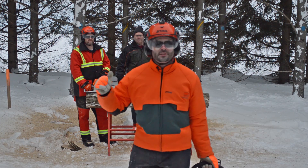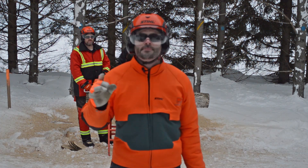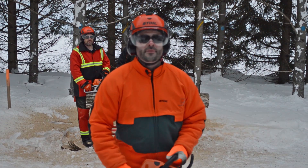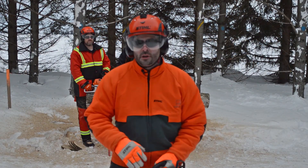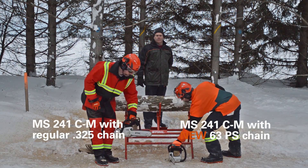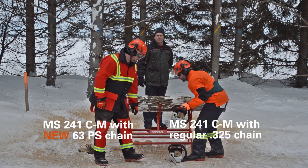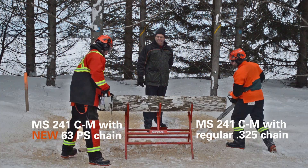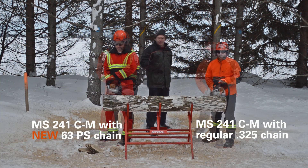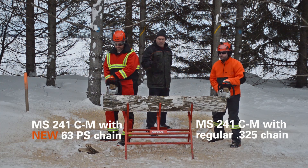But I need to note, Adam is a trained professional arborist and has many years of experience. And to show that these chainsaws perform differently with the different chain types on them, we're going to switch chainsaws and we're going to do the same thing again. You're going to see for yourself that it has nothing to do with the operator. Are you ready Adam? Okay. Ready? On your mark, go!